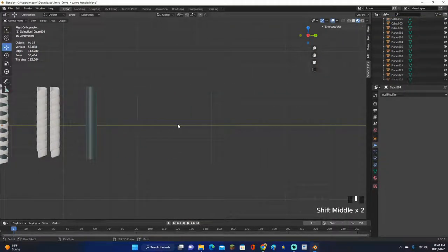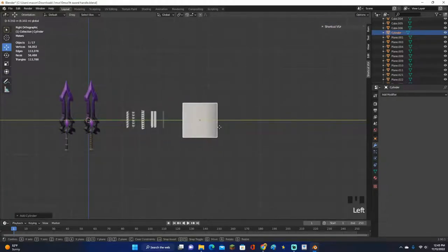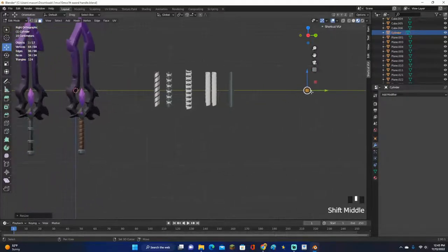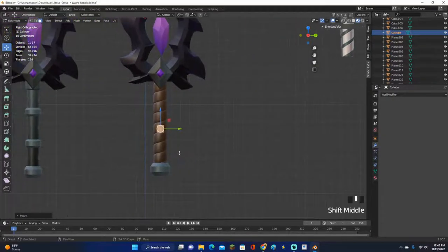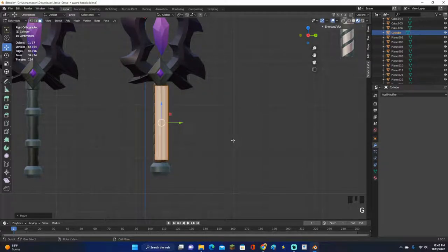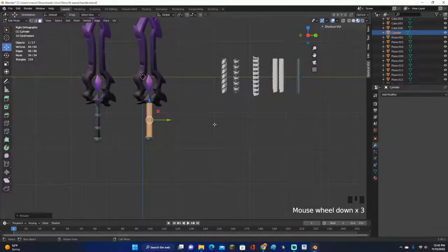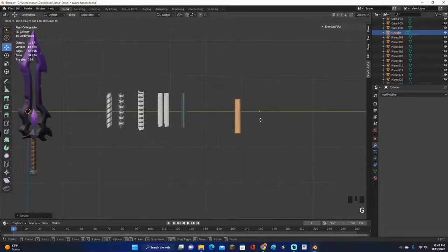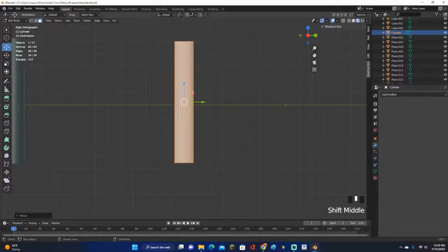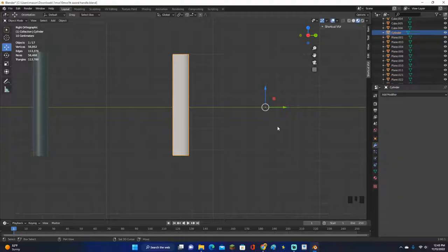All you want to do is grab your handle, or if you don't currently have one, go ahead and make a cylinder, move it to the side, go into edit mode, scale it down, and make a handle for your sword. You might need to adjust the size — scale it up until it's about the right size. Just make a simple cylinder that matches the size of your sword handle, or if it's curved, curve it accordingly.